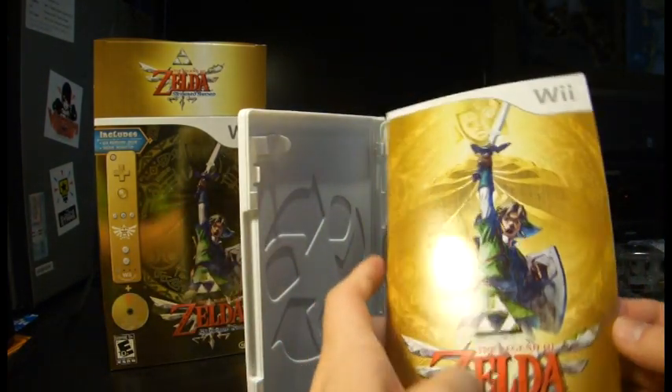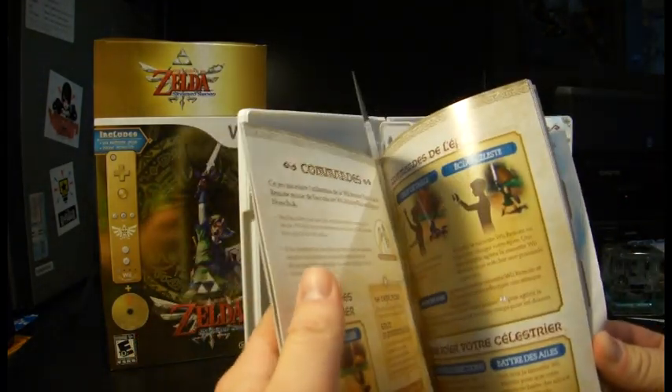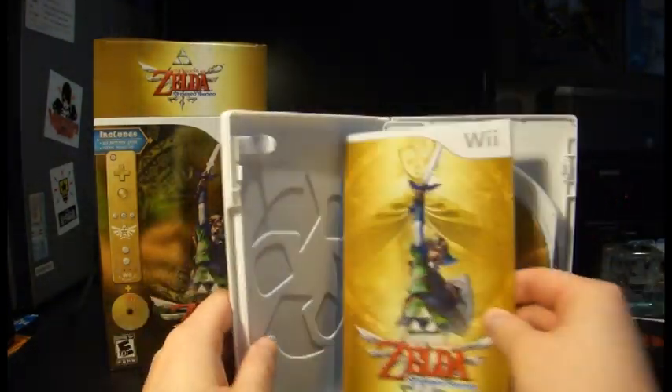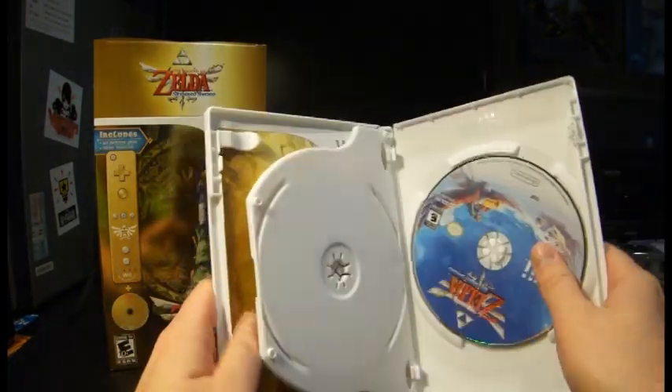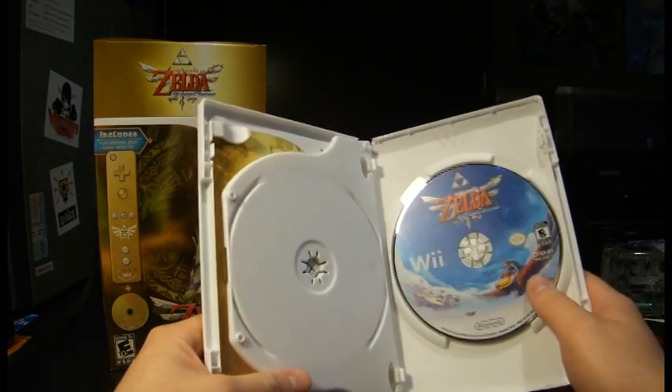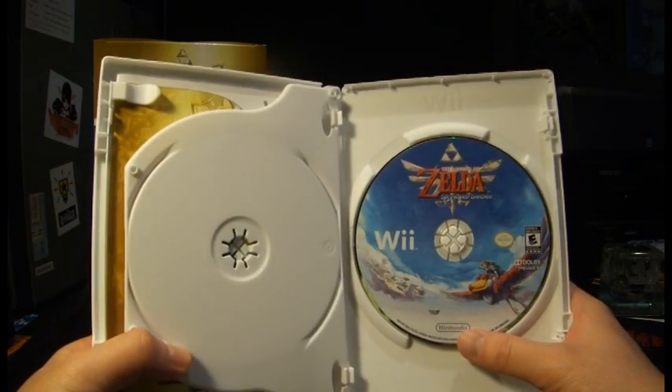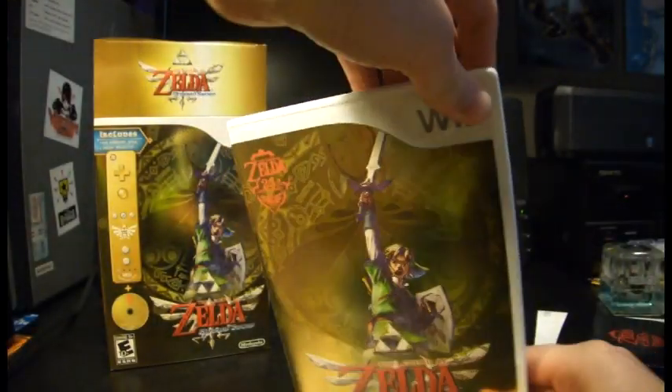And then here's the instruction manual. Knowing Nintendo, it's going to be fully colored — and it is. And also going to be in French and Spanish — and it is. That's the manual. Then you have the disc, which is surprisingly not gold, but it is very pretty to look at. Very hand-drawn art right here — so that's pretty cool.